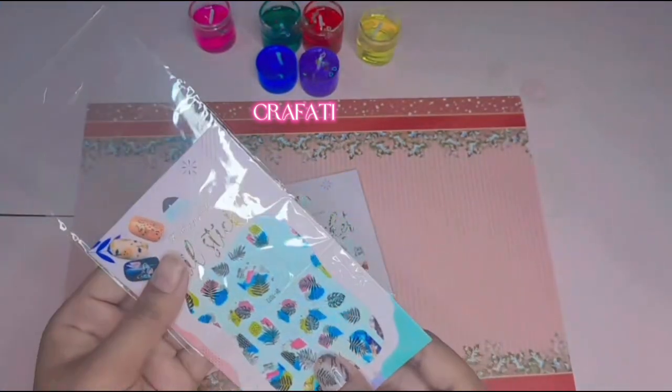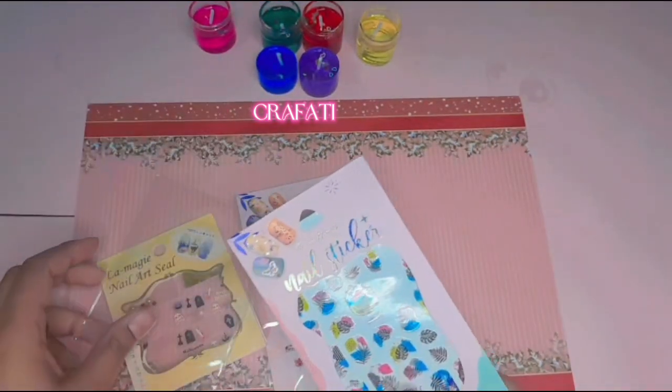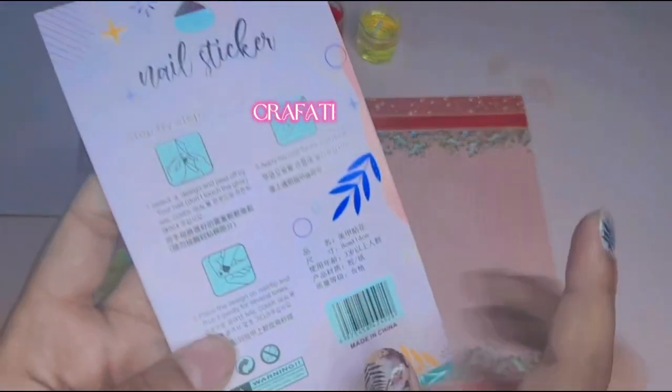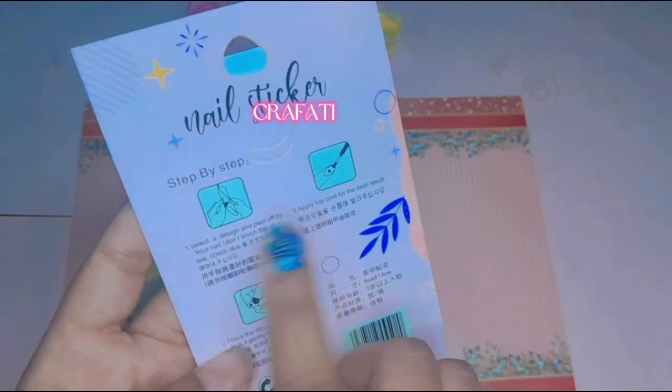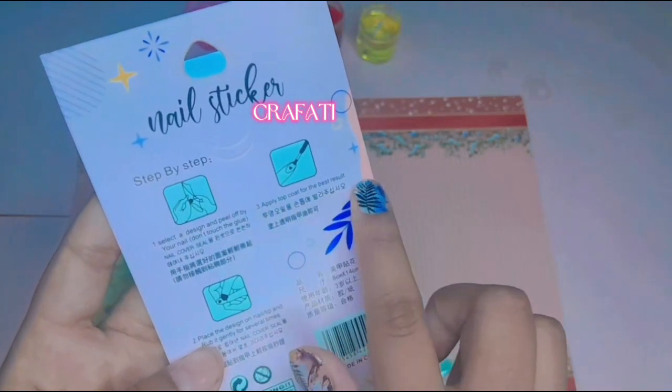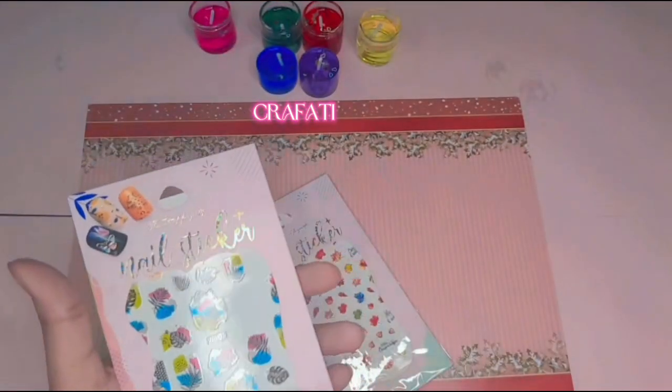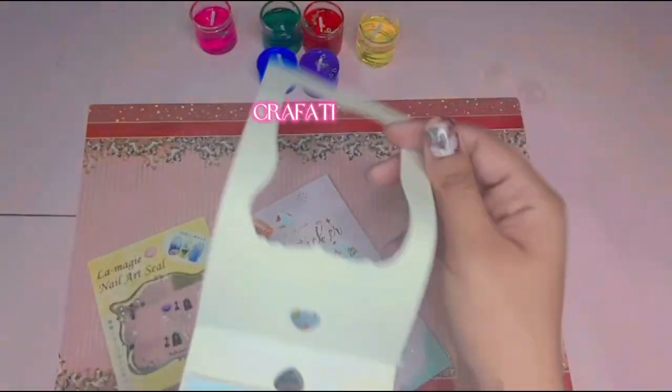Oh my goodness, these are so adorable, seriously! On the back there were written some steps from which we can make and understand how to apply them.